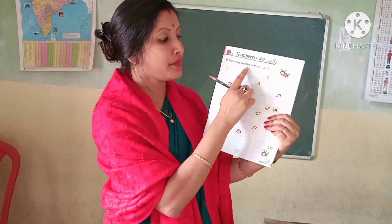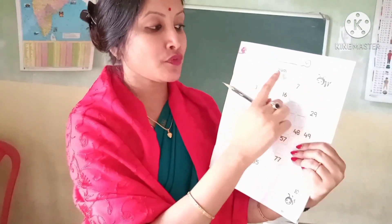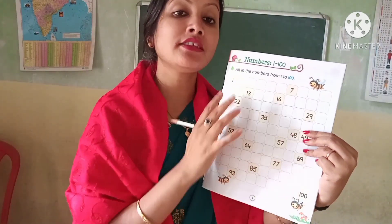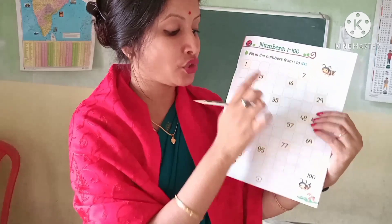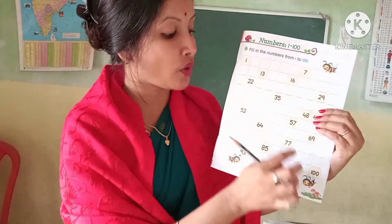Fill in the numbers from 1 to 100. Here some numbers are given and some numbers are missing, so you have to fill up the missing numbers from 1 to 100.